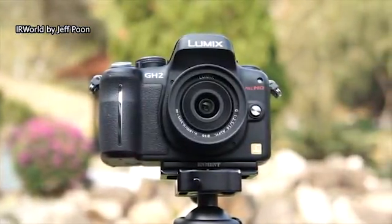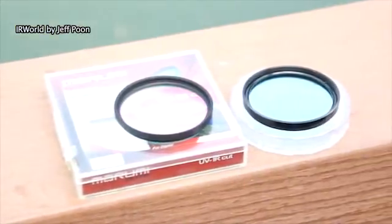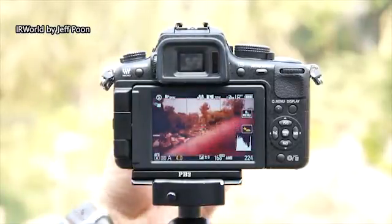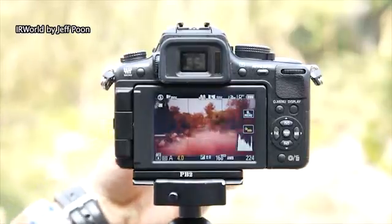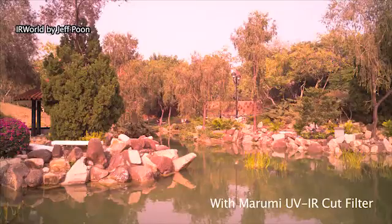Let's see the difference between the Mayumi and Jeff's UV-IR cut filters. The camera is set to auto white balance, and without a filter the photo is red in color. I installed the Mayumi UV-IR cut filter in front of the lens, but the effect is not good — the photo is still a little bit red in color.